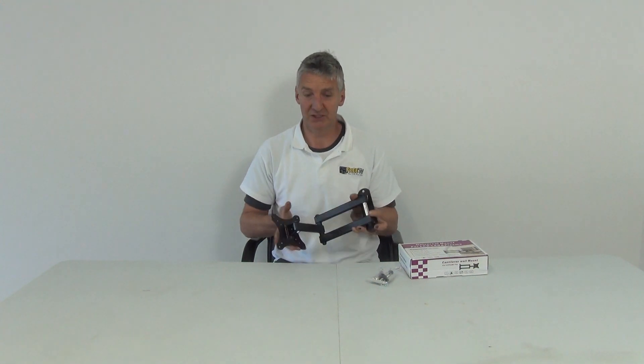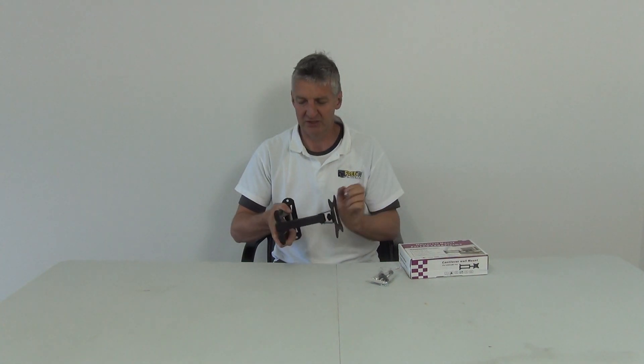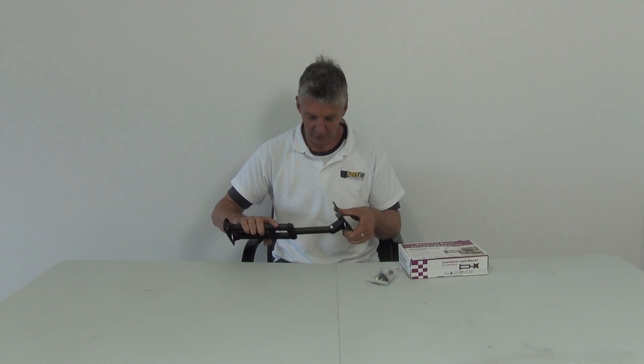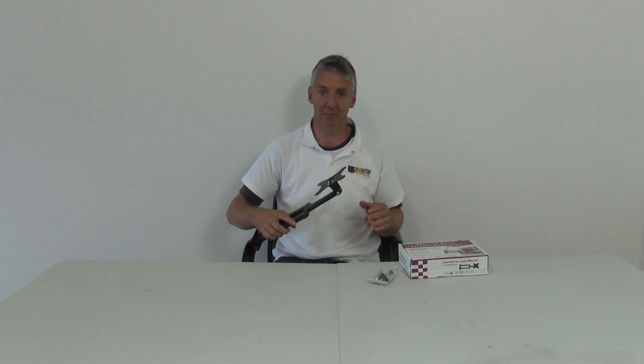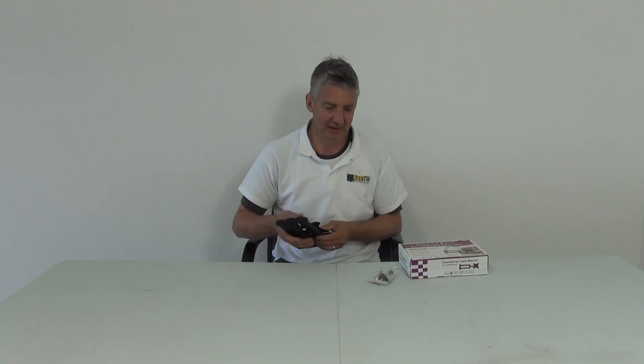These come in at a great price point. If you look at the TV market, we know from selling TVs that there's absolutely no money in it — most companies are running at maybe 5% or 6% margin. Where big shops make their money is in TV brackets. So it's always best to buy something like this separately, because it'll probably be about a third of the price. And again, the delivery is free.